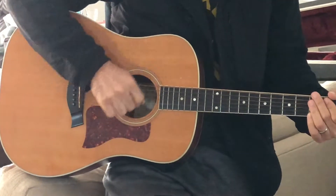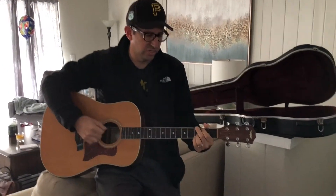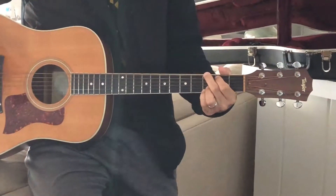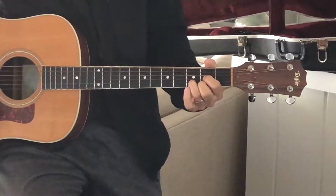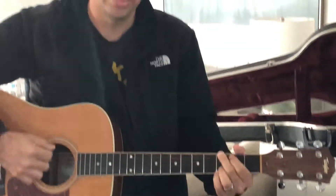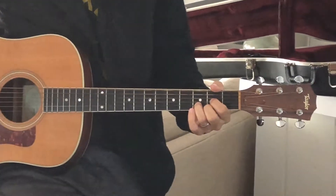Now learn three chord formations. Here's a G, here's a C, and here's a D. Once you can get between those and switch pretty quickly, then start doing the down down up.